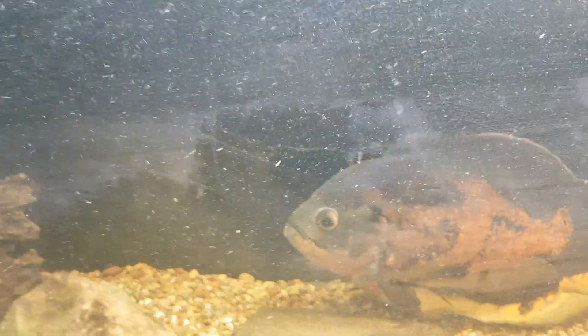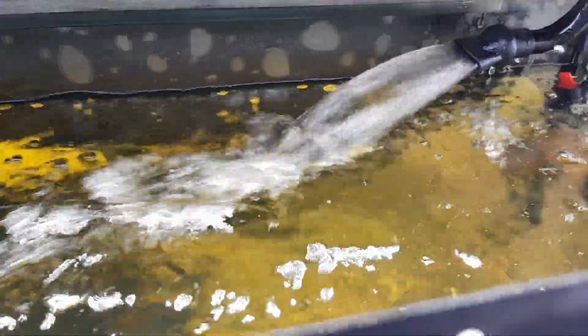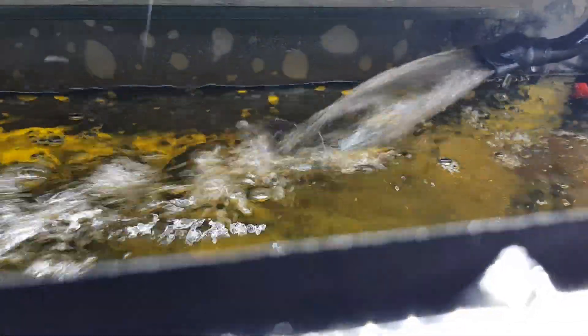I managed to get this filter up and running. I switched the 2000 litre down to the 1400, and it's got a hell of a flow, so that's cool. It did take some time getting it going, but perseverance paid off.